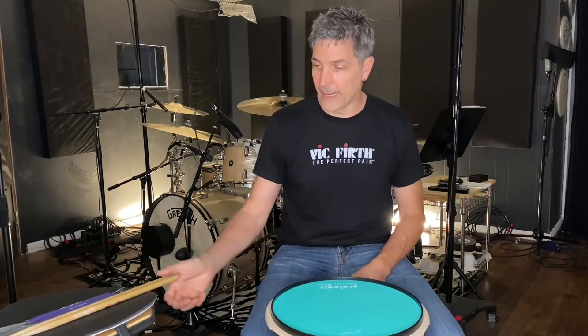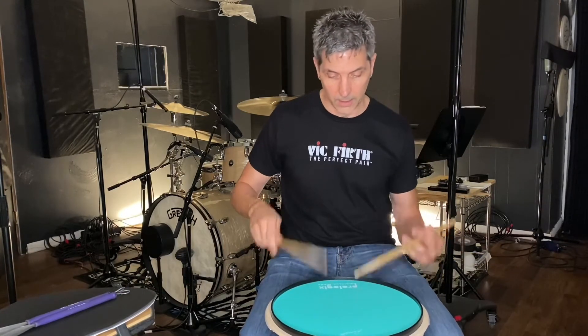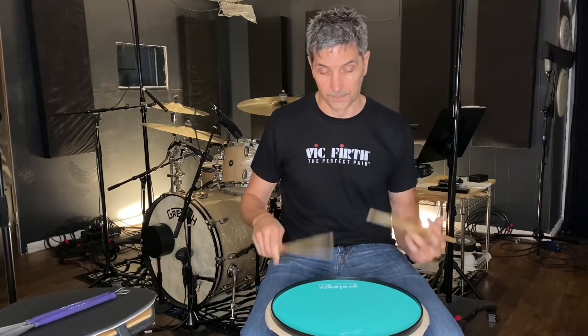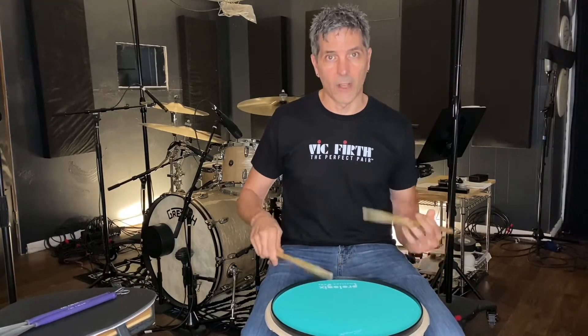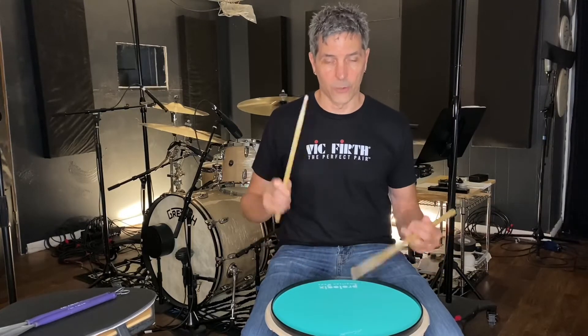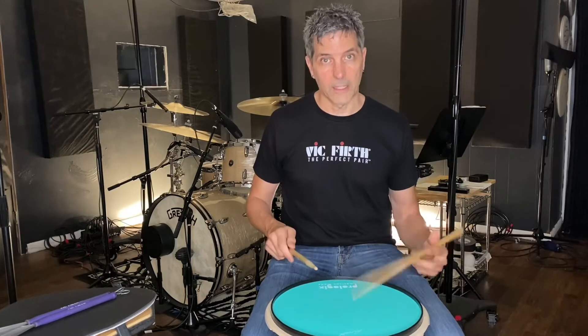It has a great hard rubber surface, which is what I'm on now. The feel is awesome. It has a nice bounce to it, kind of like you're actually on a snare drum. So it gives you a nice bounce.